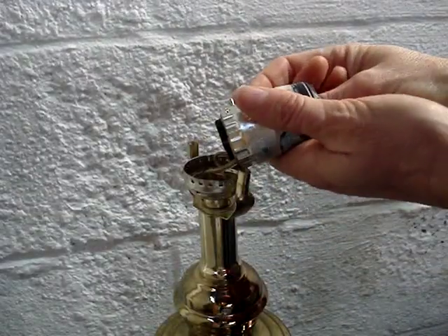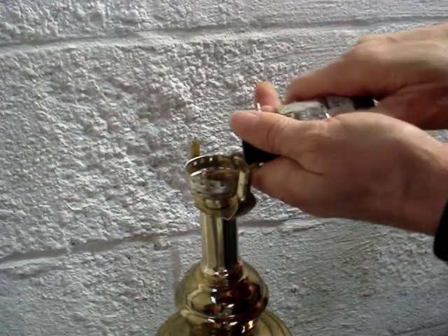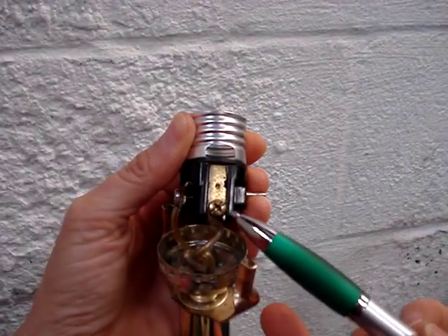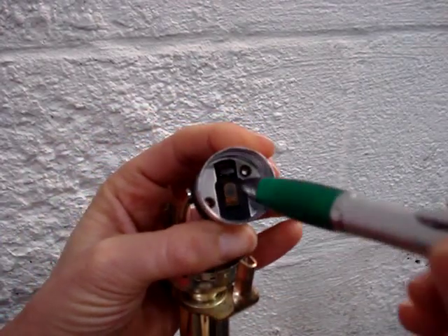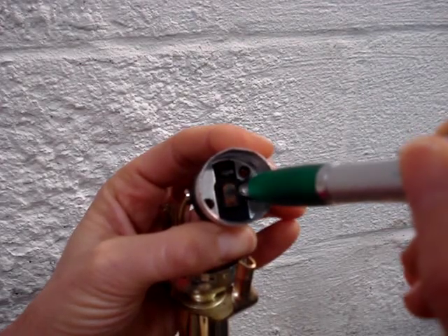Push the switch out of the shell. Before removing any wires, notice that there's a gold screw, and that's connected to the center conductor inside the socket.